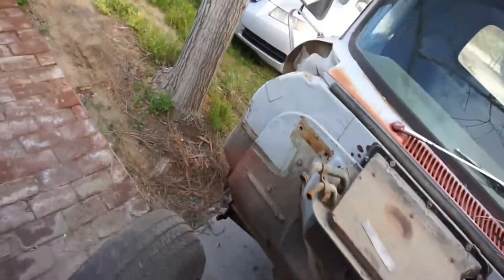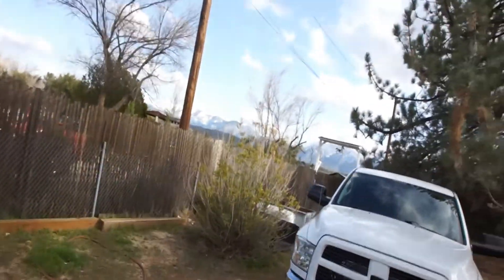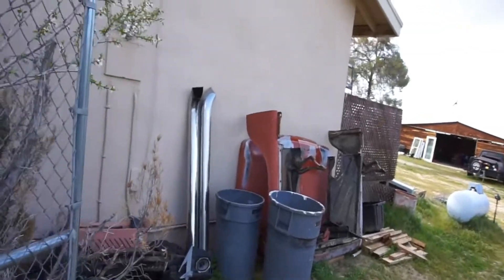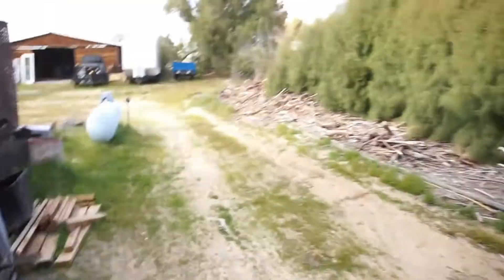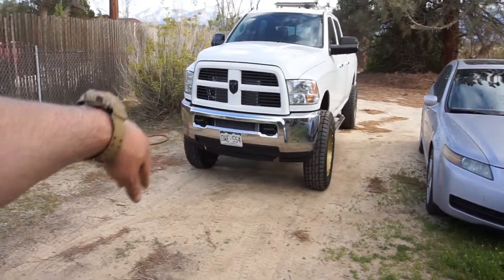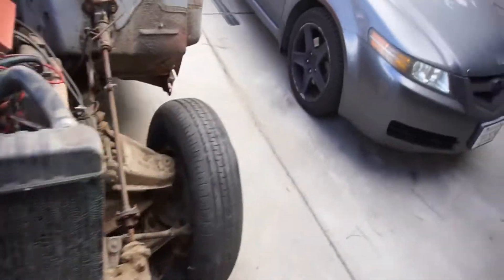The bolts are all unbolted for the cab. I got the bed over there, I got the front clip and hood right here. I have a migraine headache, mainly from this freaking crap.